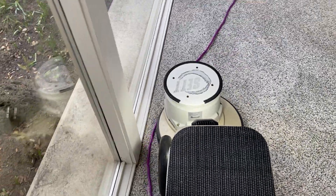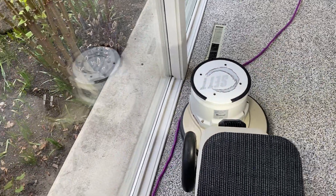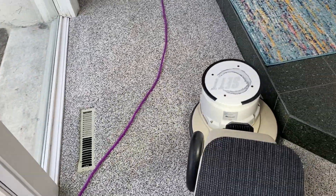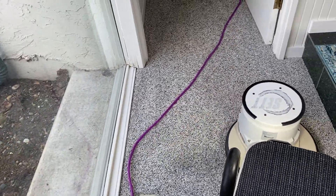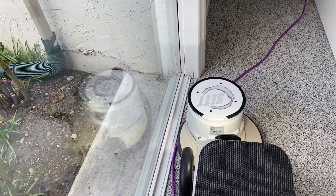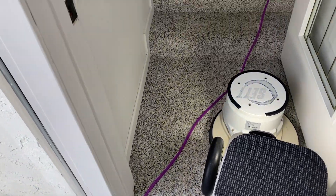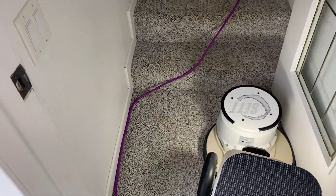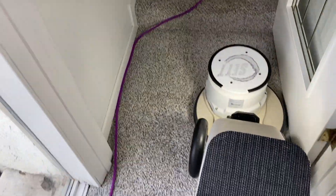A young couple lives here, up on the lake. This house was built in the seventies I would guess, and in that day this was definitely one of the high-end houses along the lake here. I mean it's still worth an awful lot of money because it's a very large, beautiful piece of property.